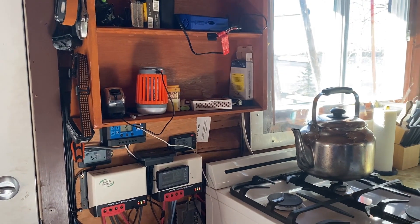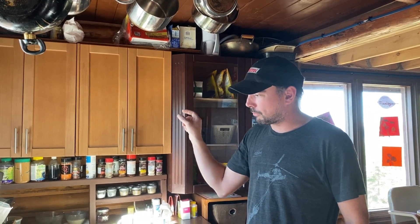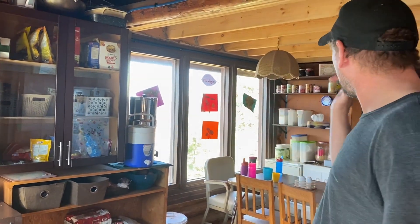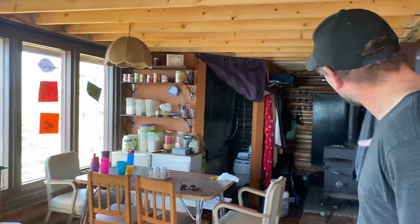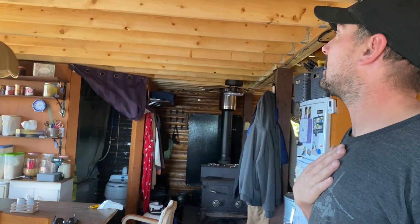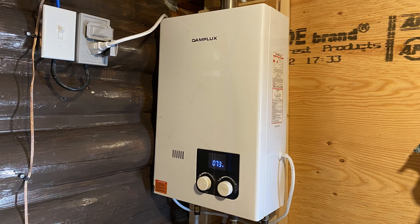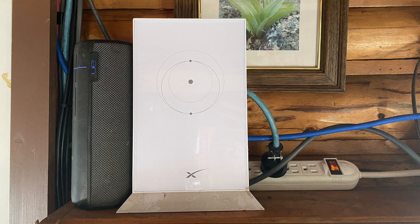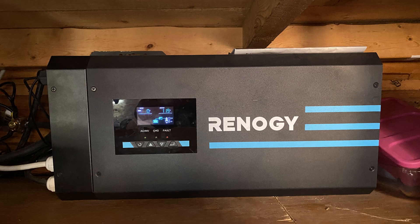The majority of the cabin runs on 12 volts — all the LED lights in the bedrooms are 12-volt, we have 12-volt power outlets, the water pump is a 12-volt pump, and the fridge is 12-volt. So basically the cabin can be self-sustained on 12 volts, other than the on-demand hot water heater in the bathroom, and the Starlink and TVs which run off the inverter.